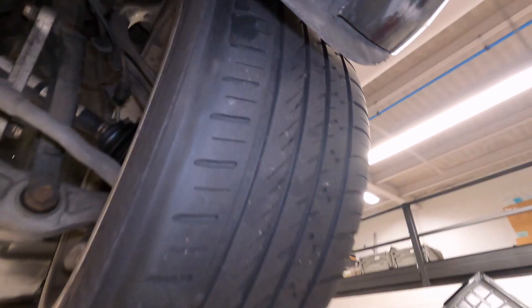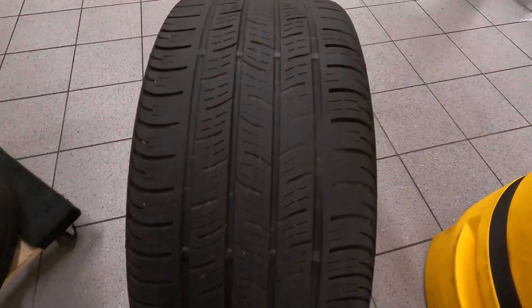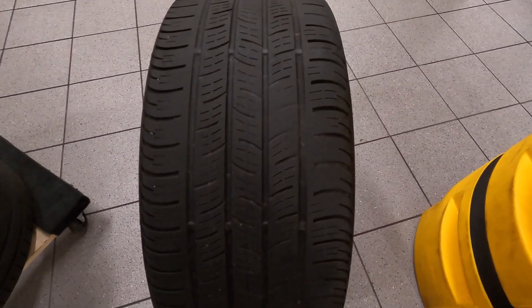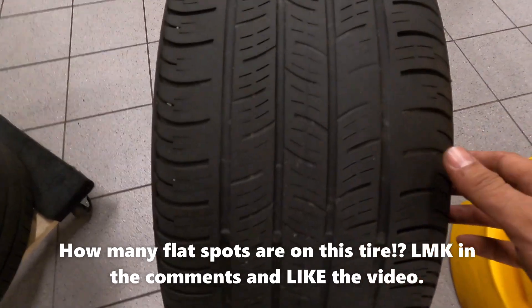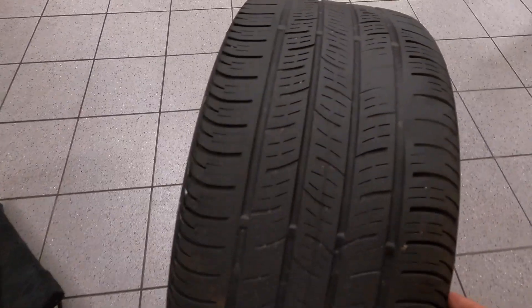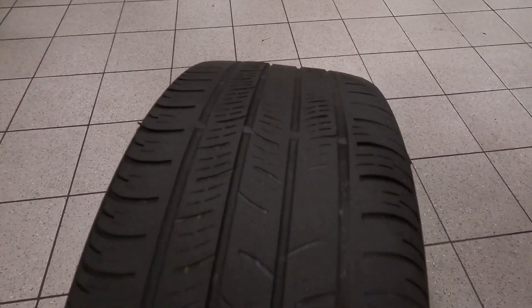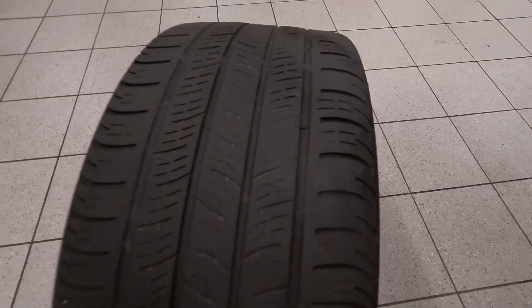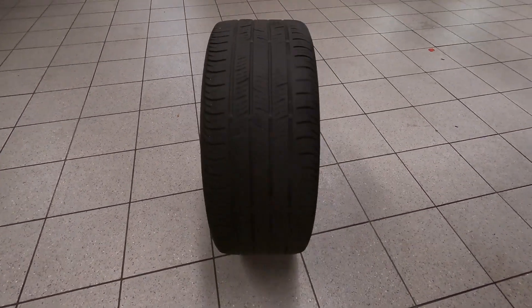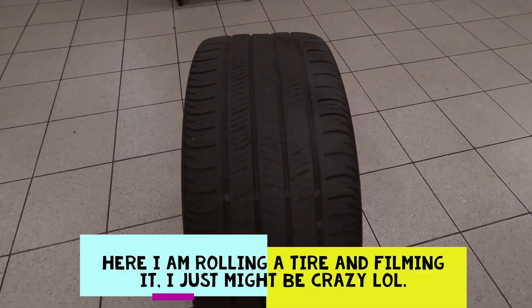The customer decided to purchase two rear tires but didn't want to do an alignment, which I highly, highly, highly recommended. So let's go through this tire - look at that flat spot there. Here's another flat spot - look how flat that is. That's two, three, four, five, six flat spots. Now let's watch this thing roll. And they didn't want to do an alignment - they think I'm crazy.